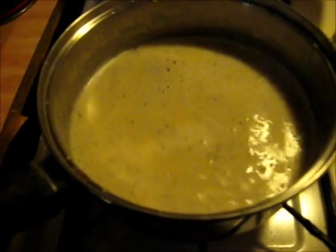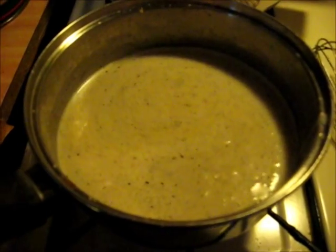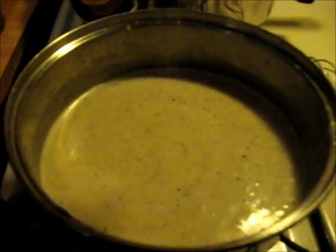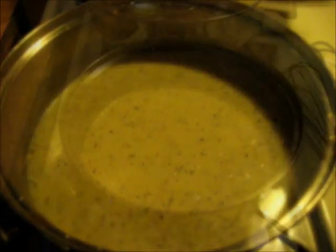Okay y'all, it's getting there. I'm going to taste it for spices — I think it needs salt and pepper. So there's some salt and some pepper. We'll let this cook a little bit more; it's not quite there yet. When it is, I'll add the meat to it — you can see it's still real thin.